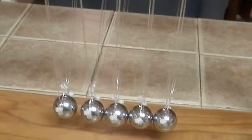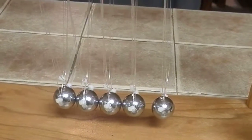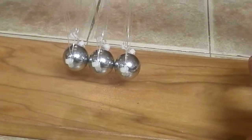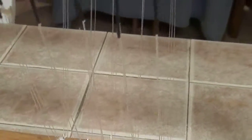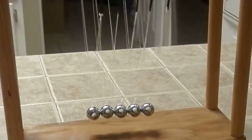It works. This is a high school project I did with my daughter. I used fishing line, hooks, and zip strip shrink tube. It's all right — Newton's Cradle.